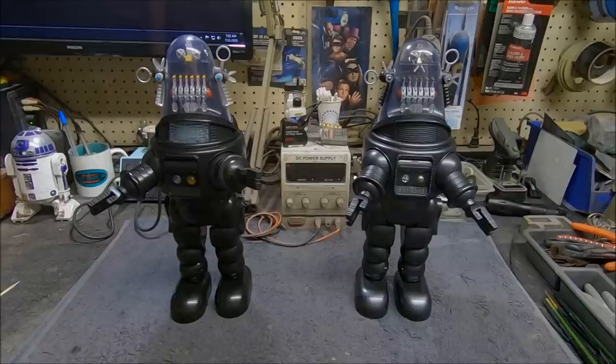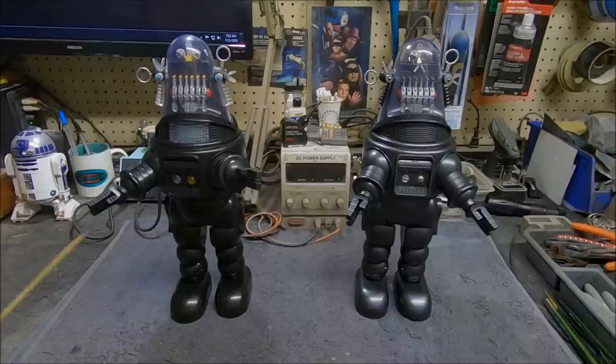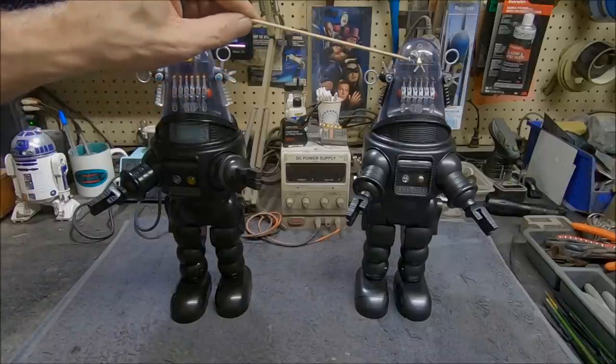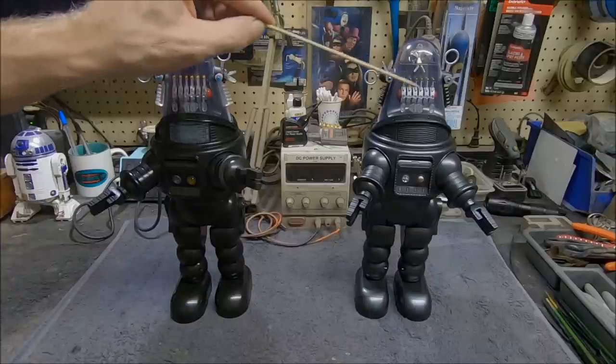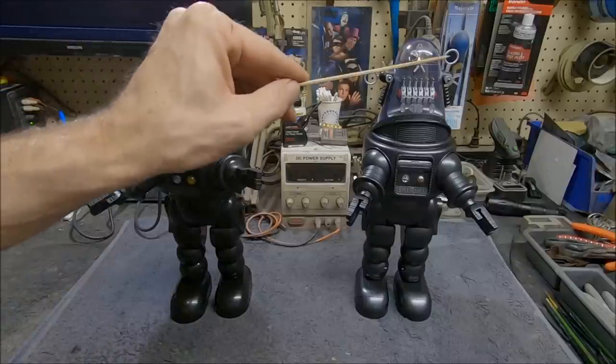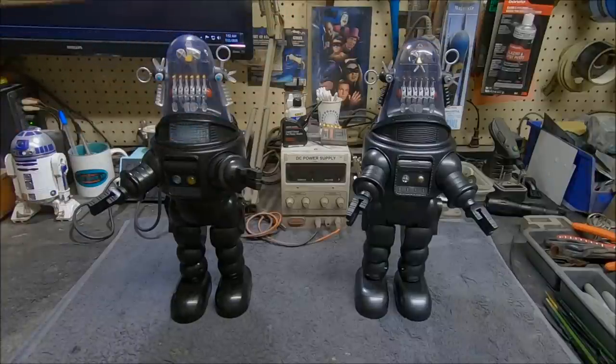The one on the right is the one I've been modifying. I completely repainted it to the correct gunmetal gray versus the black plastic on the unmodified one — it really makes a huge difference, it looks almost exactly like it does in the movie. The dome has a slightly different radius to it compared to the movie, but it's barely noticeable unless you're a pure Robbie the Robot fan.